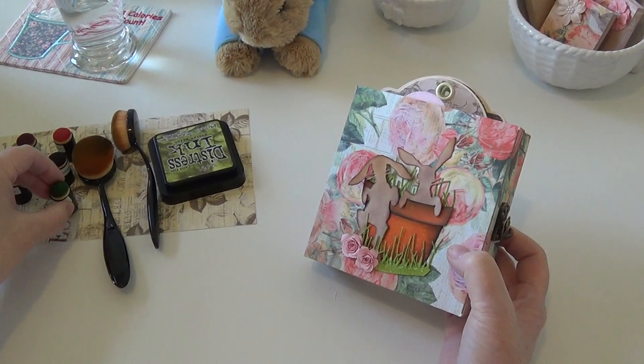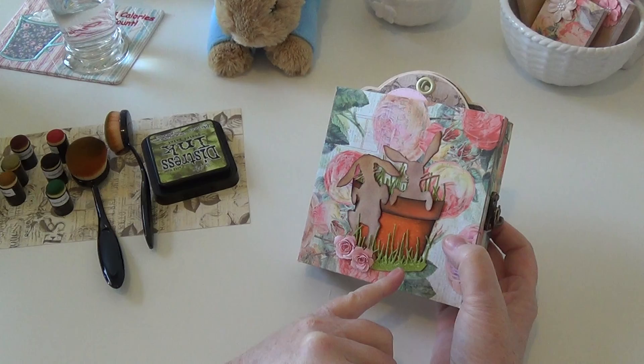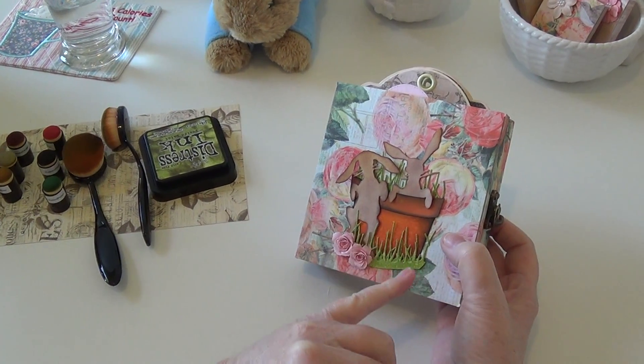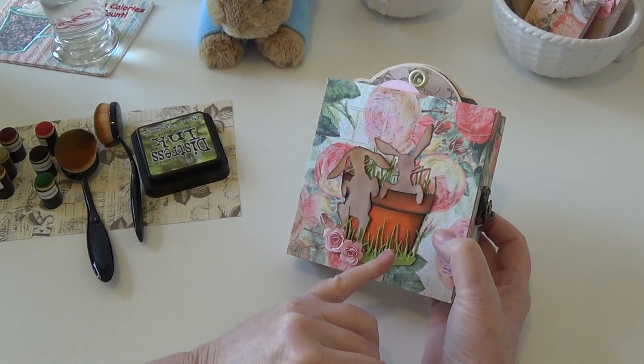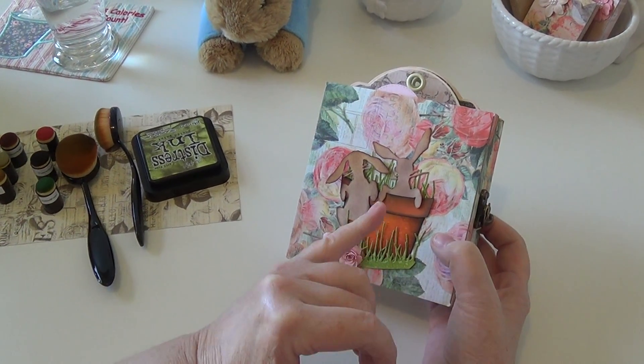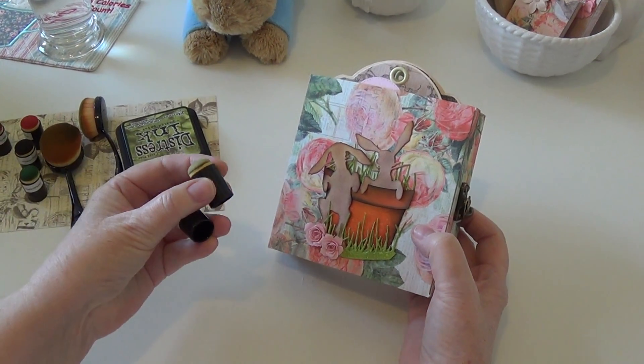For the grass, this is a Memory Box grass die — I just inked up a whole sheet of mixed media cardstock, spritzed it with water, then die-cut that and got my little grass. For the bunnies, I used two colors: first I die-cut with the mixed media cardstock.